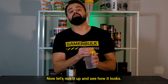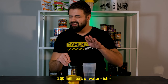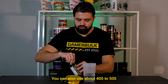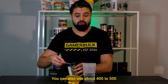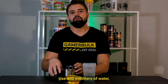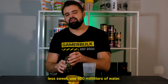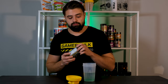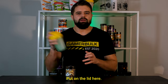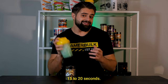Now let's mix it up and see how it looks. I'm using about 250 milliliters of water and I'm going to use one scoop. You can also use about 400 to 500 milliliters of water with two scoops. If you want it to taste a bit stronger, use 400 milliliters of water, and if you want it to be a bit less sweet, use 500 milliliters. Let's shake it up — we usually recommend shaking the shaker for about 15 to 20 seconds.